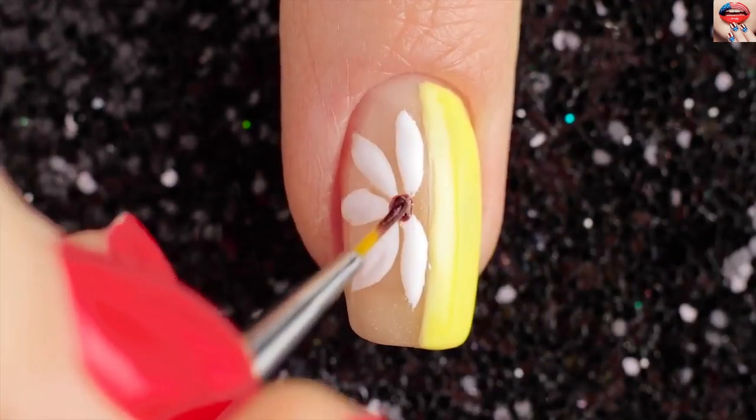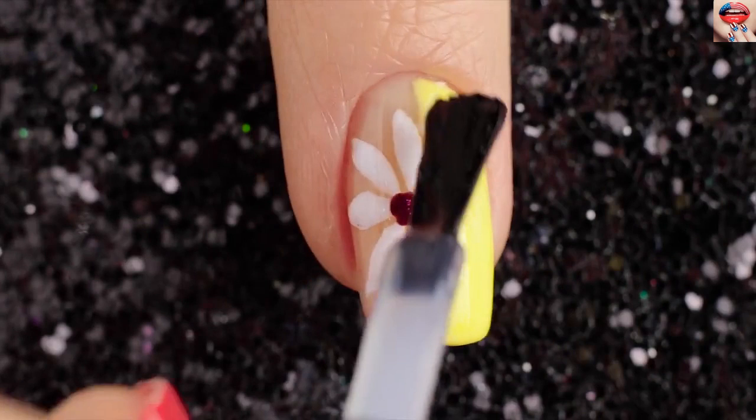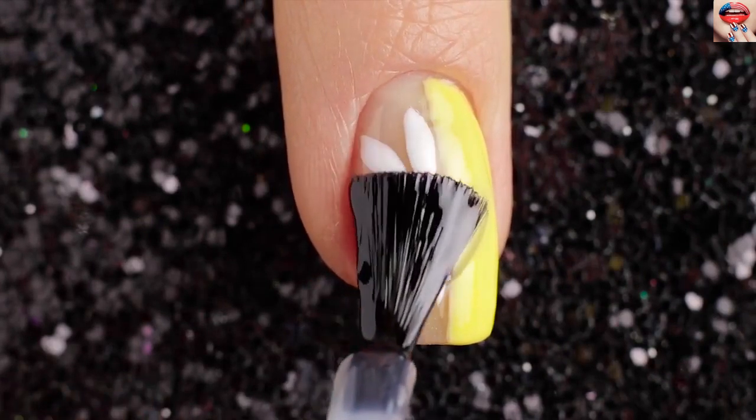Then I'm taking a small brush and red sparkle nail polish and painting the middle of the flower. Finally add a top coat for gloss.